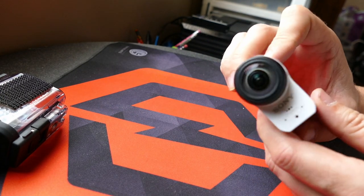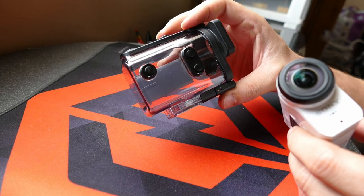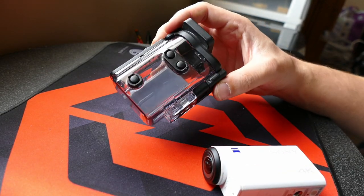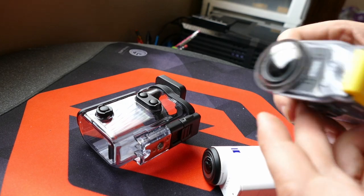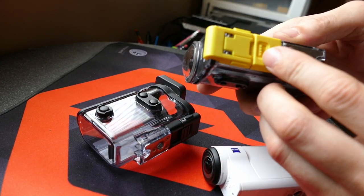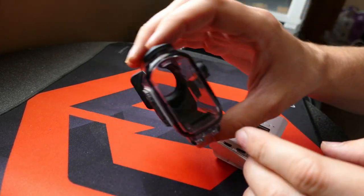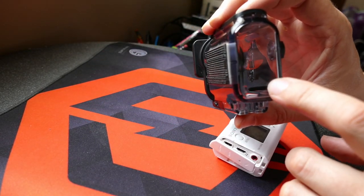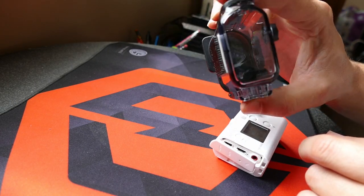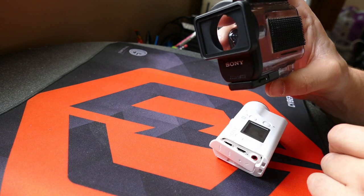My goal is actually never to use the waterproof case underwater. I'm going to be using it as a helmet camera, and Sony has very wisely switched their case and camera design from having the mic jack under the clasp on the older models to the back of the camera. That means I just have to drill a little hole and plug my microphone in for Motovlogs with a fully protected case and lens protection as well.